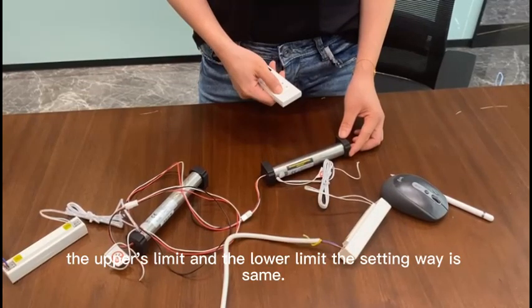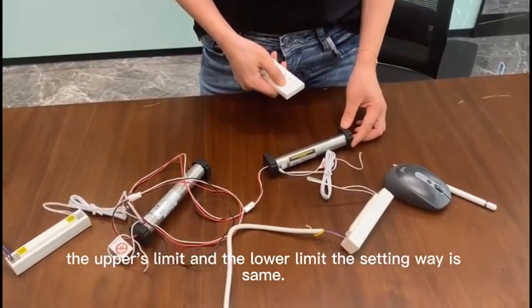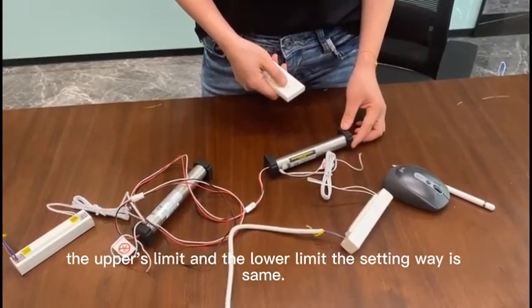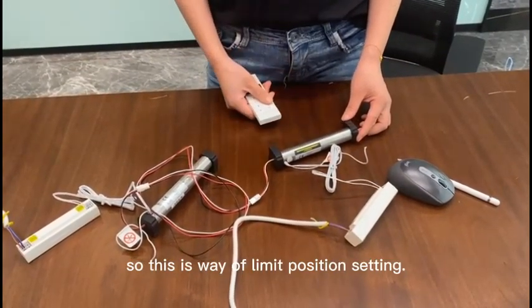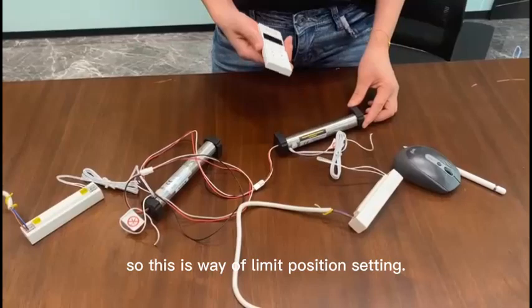The upper limit and the lower limit setting method is the same. This completes the limit setting process.